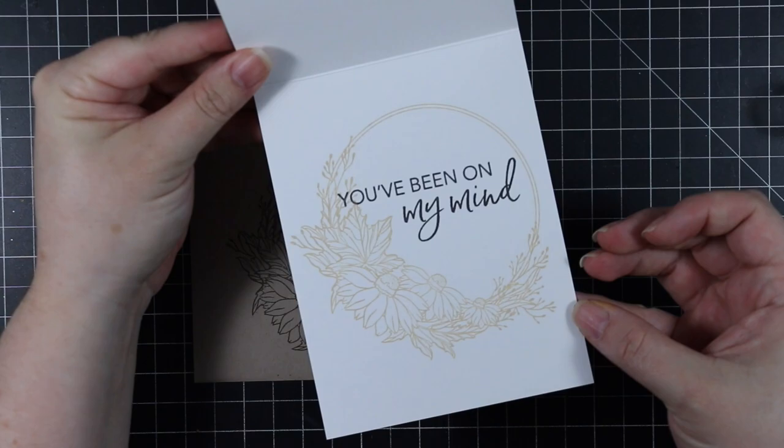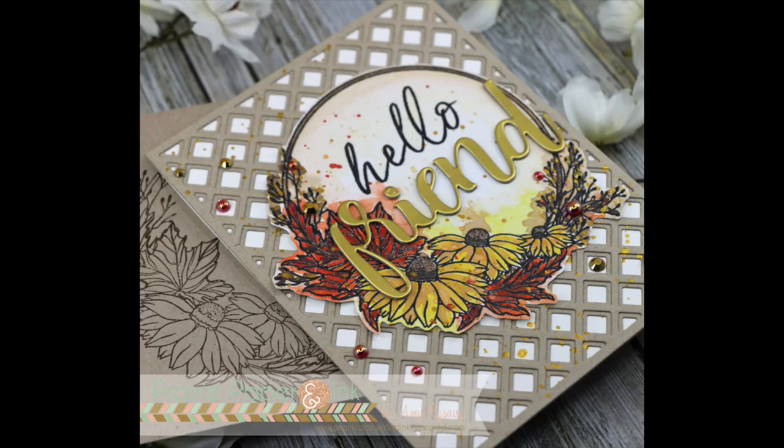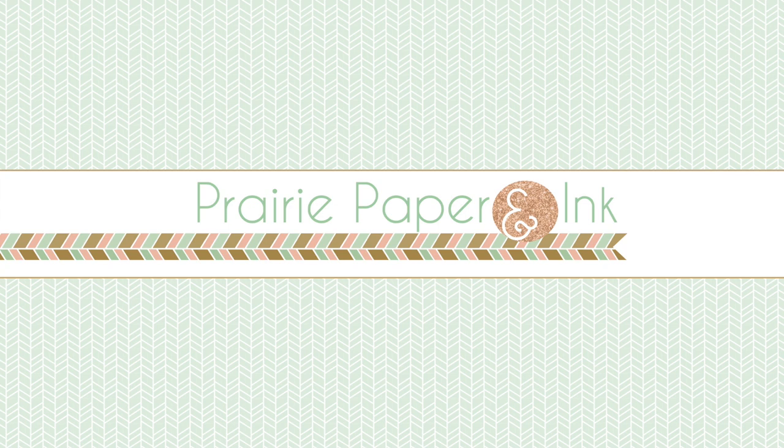Off camera, I also stamped the wreath right onto a Desert Storm envelope from my stash using Ground Espresso distress oxide ink, which finished off the card and envelope. I'll have links below the video to my blog post, the stamp set, and the combo set — remember, these are limited edition, only while supplies last. Thank you all so much for watching, and I will see you very soon in the next video. Bye!